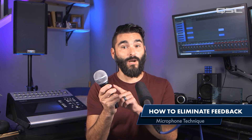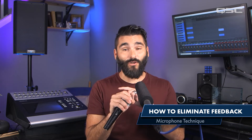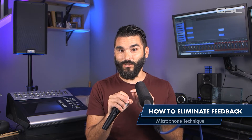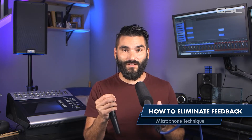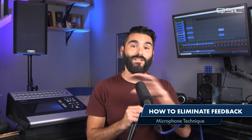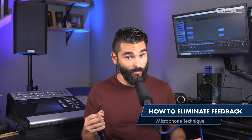Number one, always make sure you're gripping the microphone by the handle and not up around the ball. If this happens, your hand is creating a highly reflective surface directly around the microphone capsule, which creates an isolated feedback loop directly around the microphone itself. You're also canceling out the cardioid pickup pattern of the microphone and creating an omnidirectional one instead. So if you're gripping a microphone in front of a floor monitor, you have an even bigger problem.